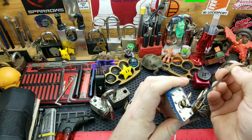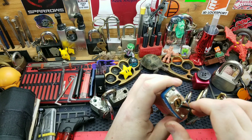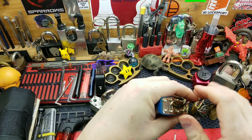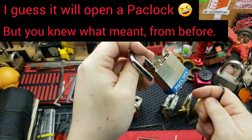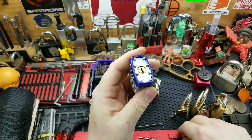I think it's a PL1. It definitely doesn't have any security pins, but this thing opens up like butter with this homemade pick gun. Here's a Brinks now.